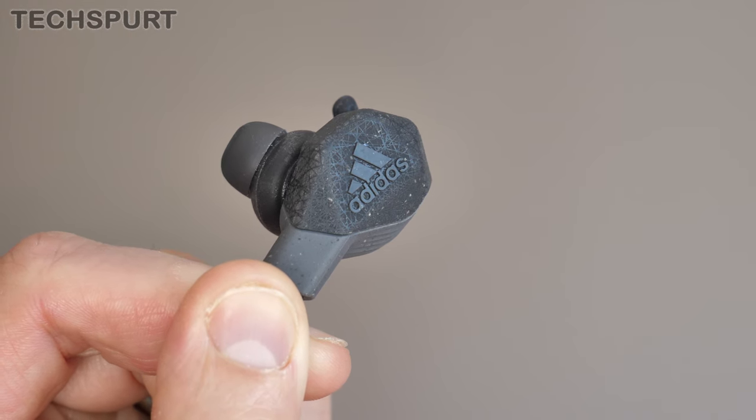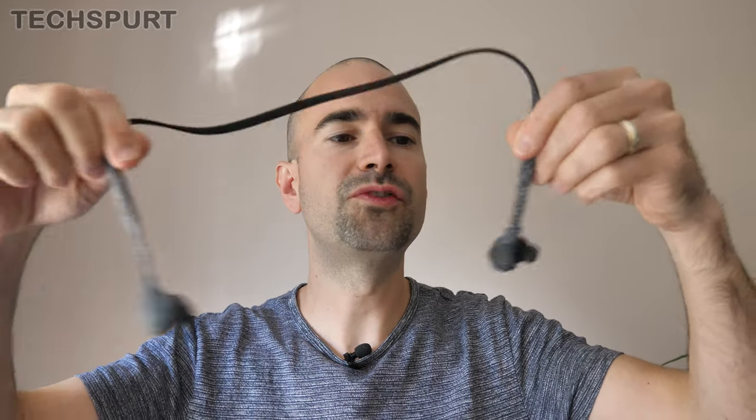One design feature I do really like is this knitted tangle-free cord, which holds the two buds nicely together. It just feels really nice and soft against your skin, rather than those usual rubbery efforts. And as I say, they don't get tied in knots if you just bung them in your bag.